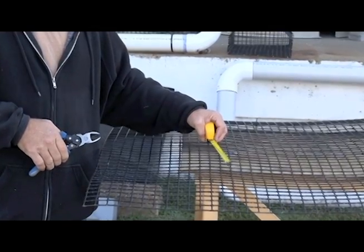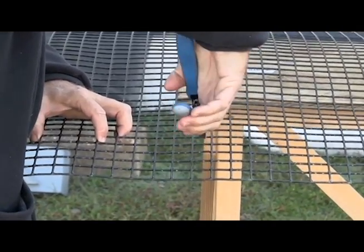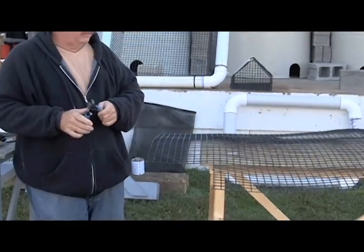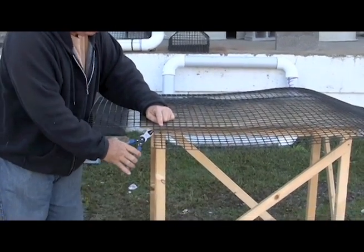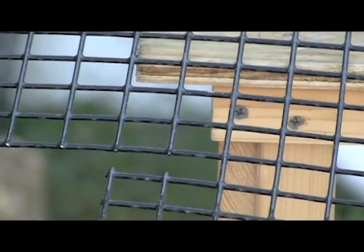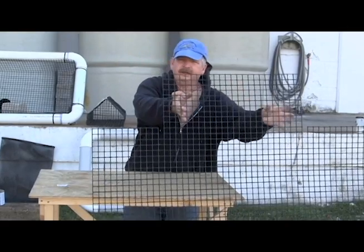Repeat this process for all four corners and cut up to take the corner out. To make supported or strengthened corners, you want to take out these two little pieces of wire. This will bend around to make a supported corner. Now that we have finished cutting out the four corners and the little pieces to make reinforced corners, we're ready to bend the basket.